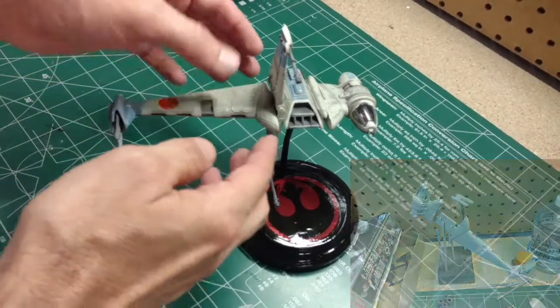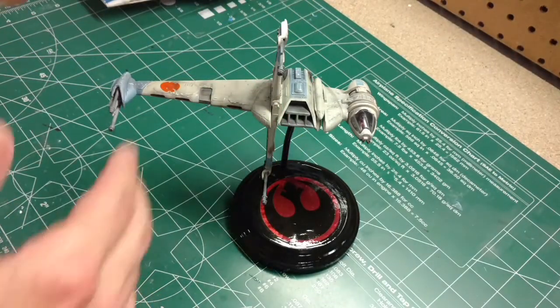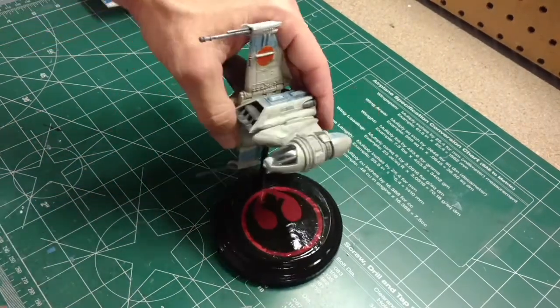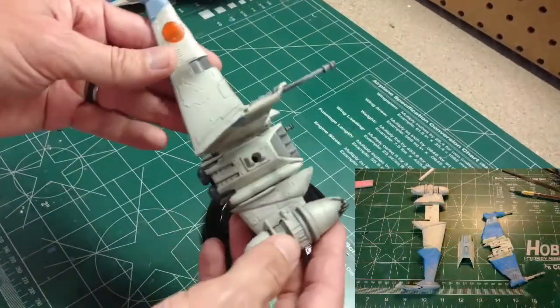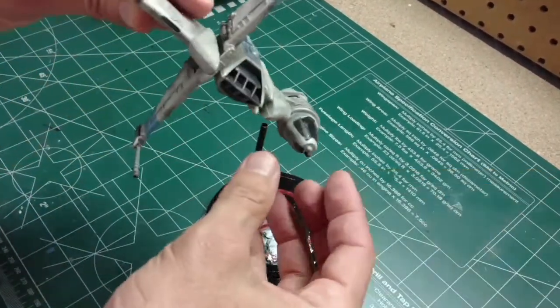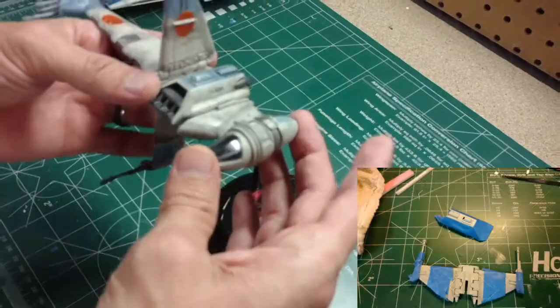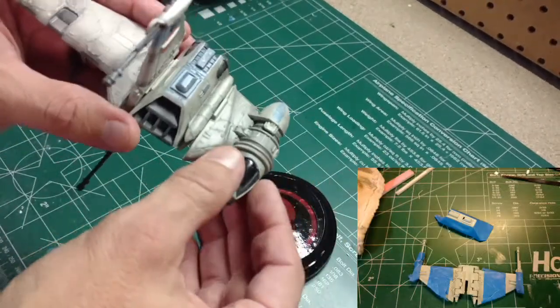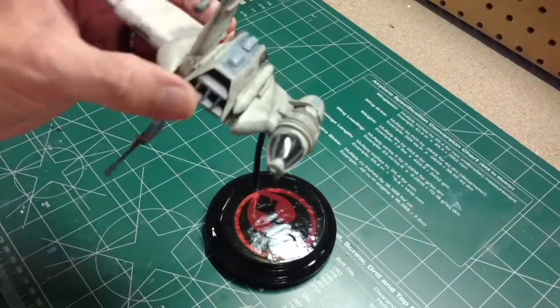I had to putty and work on getting it all sealed up. You probably could light it if you want to — I didn't light it. The wings do fold. The cockpit is supposed to rotate, but I ended up sealing it in because there were just too many gaps to allow it to rotate properly.